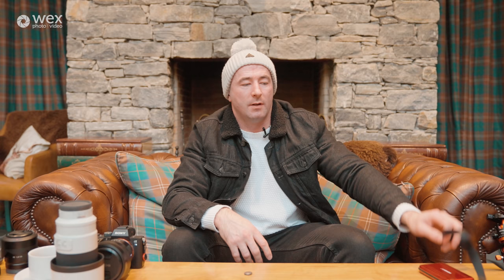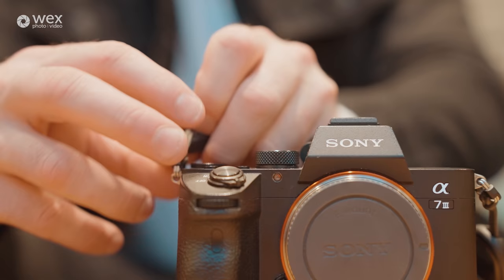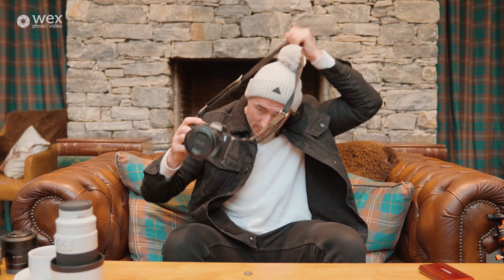Next up we have my camera strap — I use the Peak Design camera strap with quick release. It's really good because with a native camera strap you can't take it off quickly, but this one's really fast to snap on and off. You can also use it for stabilizing — hold it out and it gets you a really steady shot. When shooting low it gives you more stability as well. And if you want to ditch it to get a unique angle, you can quickly pop it off.